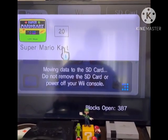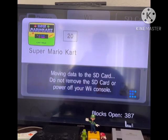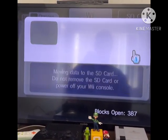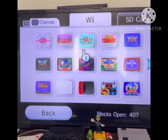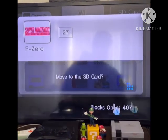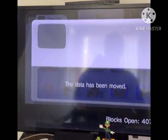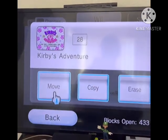Go to the game you want to move to the SD card and just hit Move. Keep in mind that the larger the game, the longer it's going to take to move to the SD card. So I guess we're done here — goodbye guys, and I'll see you in the next video.